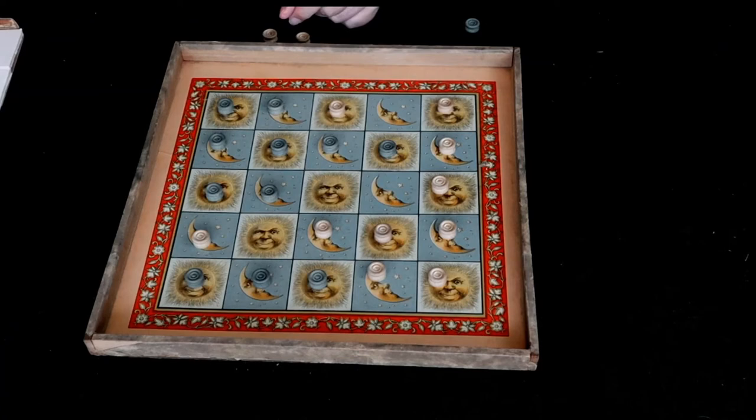Then it's green's turn to move to some place like this. If white then goes here, on green's next turn they can move back where they were and capture this piece. So now green is up three to one.